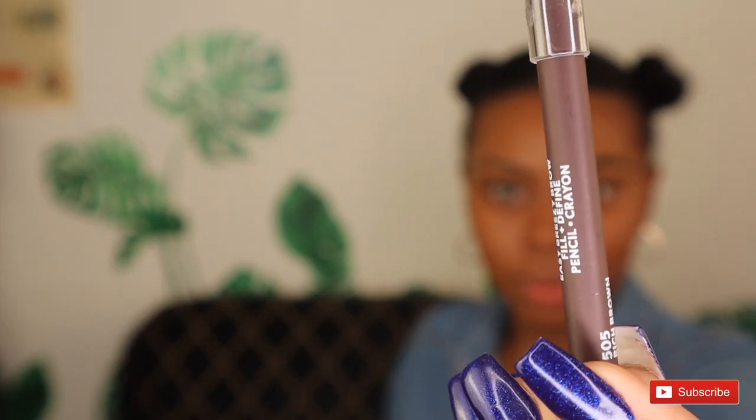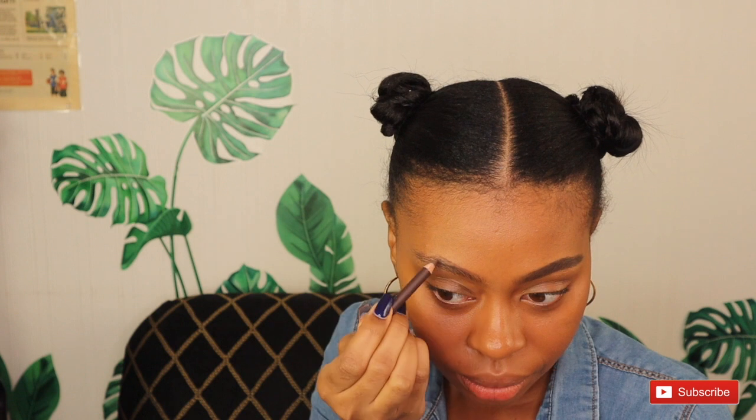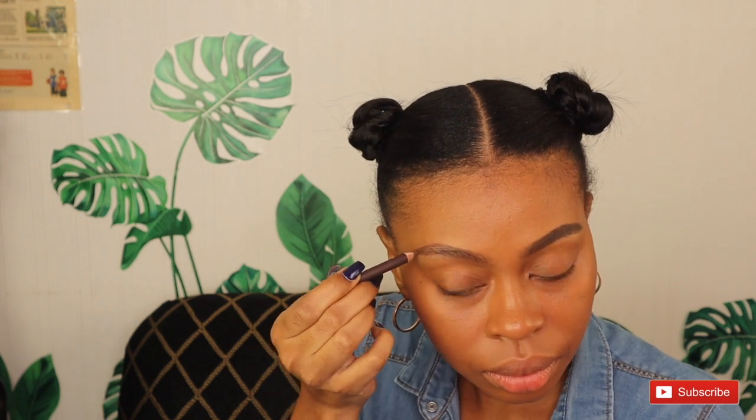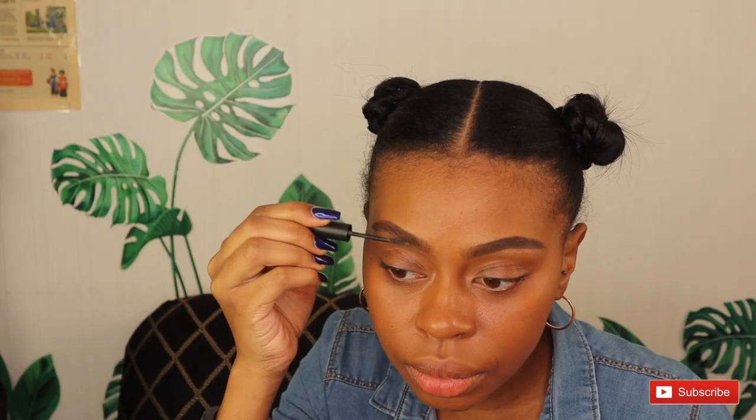Now we're going to use CoverGirl's Easy Breezy Brow Fill and Define Pencil crayon in the color Rich Brown. As I start doing my brows you can see the color starts off a little light, but the more I do my brows you'll see it actually comes out perfect. I bought this from CVS for only four dollars and it came in a two-pack with a pencil sharpener — a really good product. I'd recommend it for anybody who doesn't want to spend too much on a brow pencil.